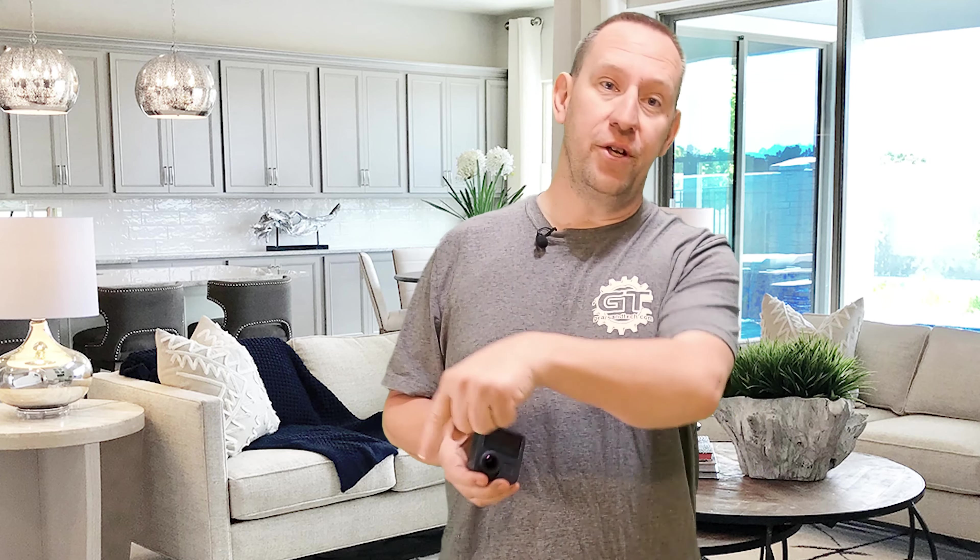Hello and welcome back to Gears in Tech. Before we get too far into the video, I will remind you guys that I use chapters along the bottom of most of my videos. If there's any part of the video that you feel is not relevant to you, or you just want to get to the good stuff, feel free to use those chapters to find the part of the video that you are most interested in.